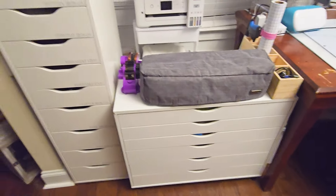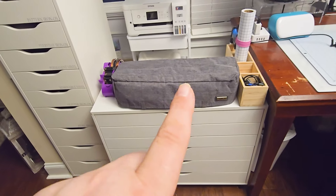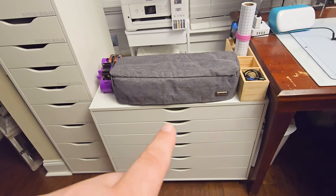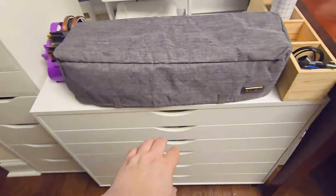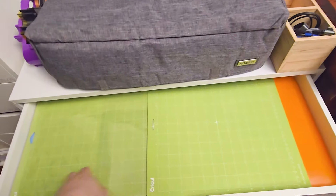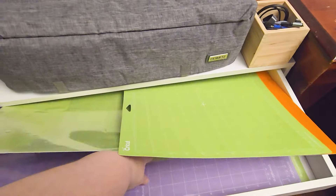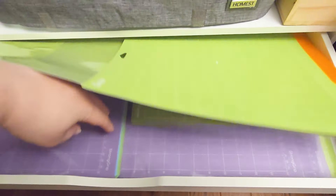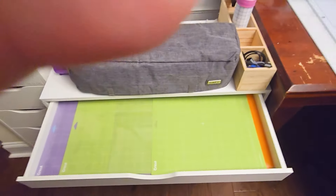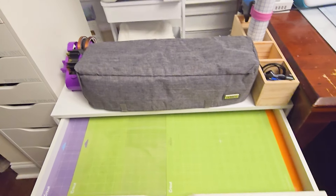And then in this one, this is my Cricut Explorer Air 3. And then in these drawers — like for example, this one — this is where all of my mats are. I have quite a bit. I have all the mats for the Maker, the Joy, and the Joy Extra.